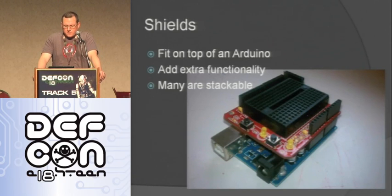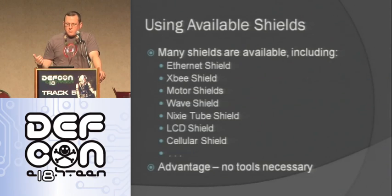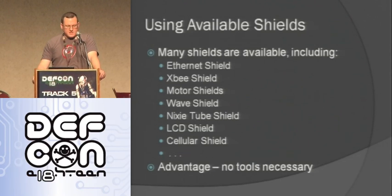Now I want to talk about shields. Shields fit on top of the Arduino as long as it's the same shape — that's why shape is important. They add extra functionality and many are stackable. Available shields include the Ethernet shield for Ethernet capability, XBee for radio, motor shields to drive motors, wave shields to play audio, a Nixie tube shield to drive Nixie tube displays, an LCD shield, and a cellular shield where you can put a SIM card in and get on the cell network. The advantage is that unless you buy it as a kit, no tools are necessary — you just pop it on and you've got that functionality.